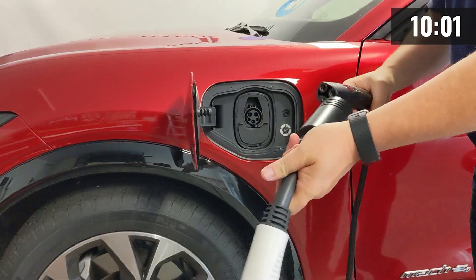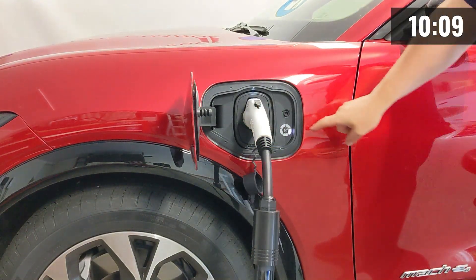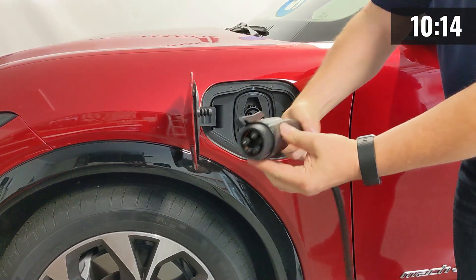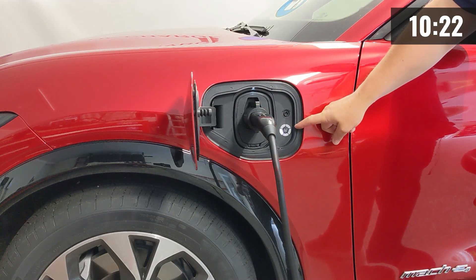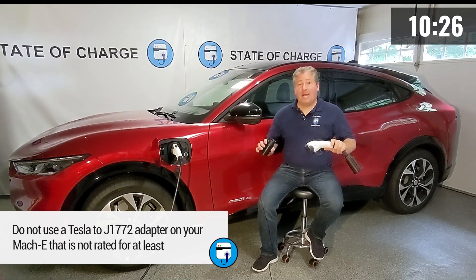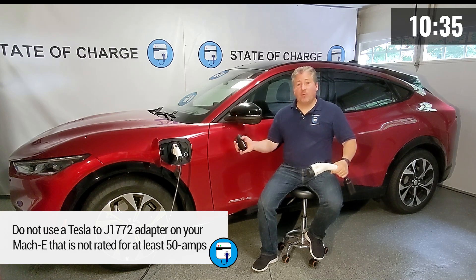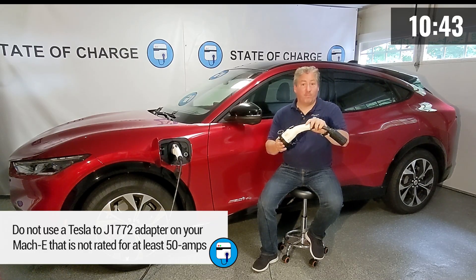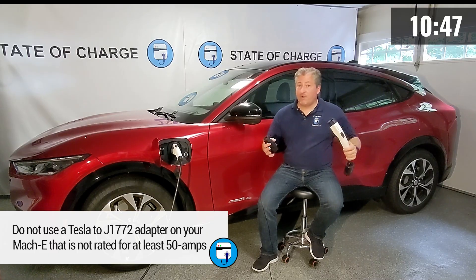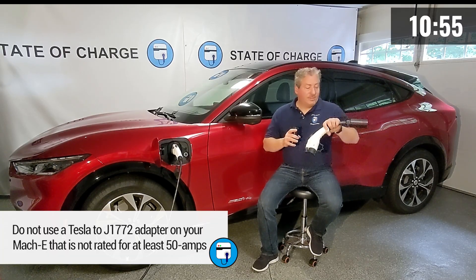You can use a Tesla charger to charge the Mustang Mach-E if you have the right adapter. Here are two examples of Tesla to J1772 adapters. There are some really cheap adapters on the market that are not built well, not safety certified, and cannot handle the power the Mach-E can accept. I highly recommend you do not buy a Tesla adapter unless it can accept at least 50 amps. Budget 40-amp adapters will cause the Mustang to call for more than 40 amps, the Tesla charger will deliver more than 40 amps, and the adapter in the middle will melt or burn out — you could have a fire and damage the inlet of your Mach-E, costing thousands to repair. Don't buy a cheap Tesla to J1772 adapter. I have links to recommended products in the description.